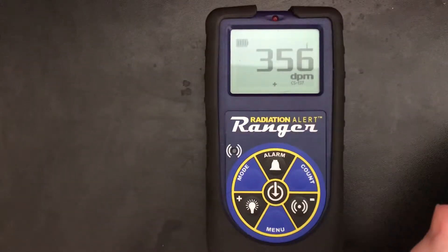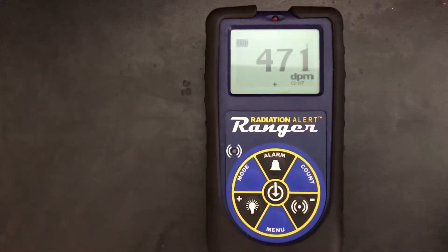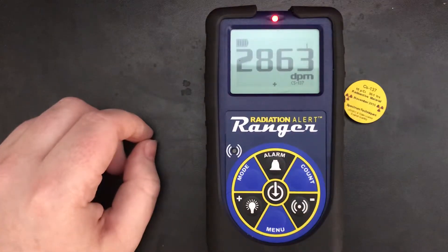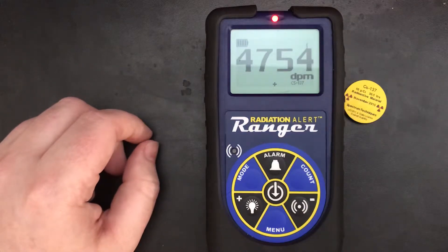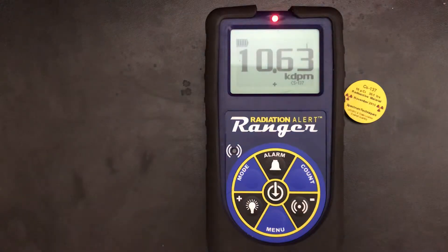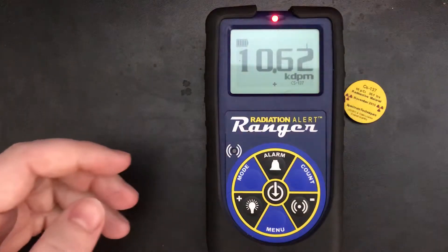To really test that, we need a test source. So let's bring out our old friend — 10 microcuries of cesium-137. It's just my dosimeter complaining. I've got it set low for some of the work I do, so this sets it off.